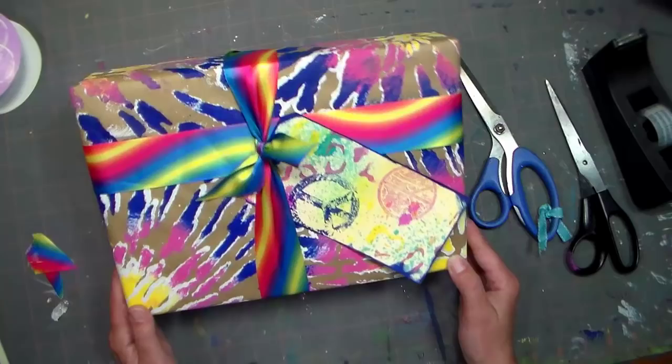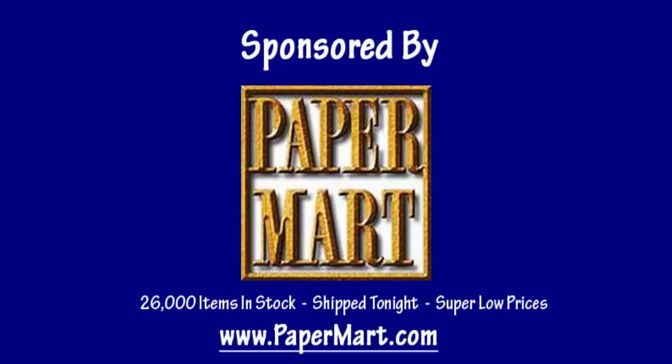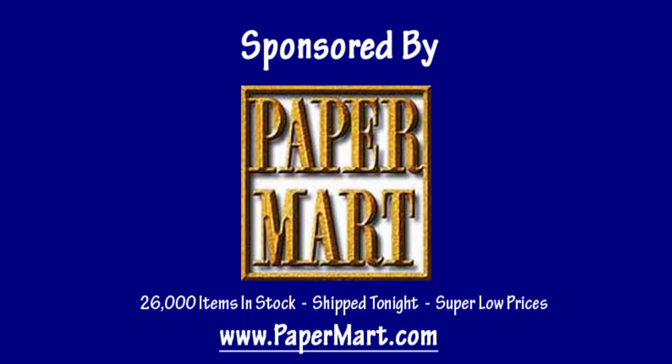So there we have that, and then we have the beautiful tag we just made — I'm just gonna slip it under there and tie it on the knot. It's bright, it's fun, it's summery and it's a great way to wrap a present. Check out the craft wrapping paper, shipping tags, and ribbon available at Paper Mart — you can find them online at www.papermart.com where we make you look even better. Thanks so much for watching, please give us a thumbs up and subscribe — until next time, happy crafting!